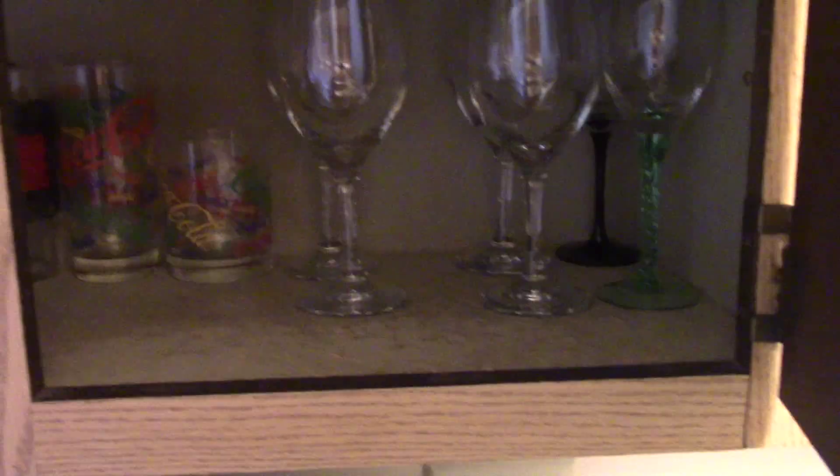And then above the microwave, I have these dishes for when I make tacos. I got my glasses, my mugs, my wine glasses, my margarita glasses. There's more that goes in there, but it's in the dishwasher.